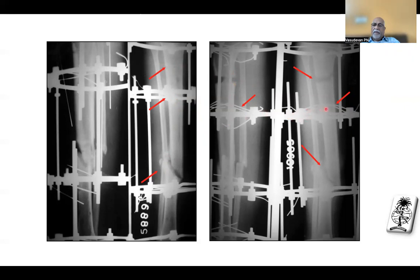You can see the wires are not tensioned — all loosened out. He is trying to distract, but only the rings are moving down; the bone is not coming down. It has slipped because shear is happening at the fracture site from compression — it cannot withstand it. If he had used appropriate olive wires, it would have been much better controlled.